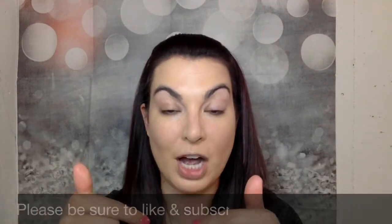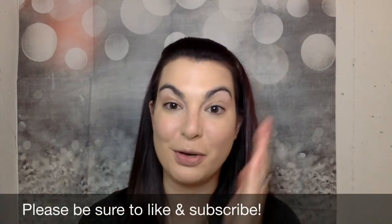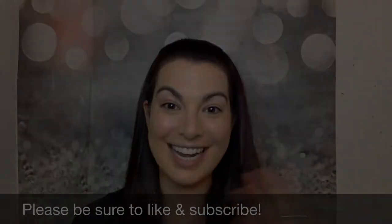And there you have it! If you have any questions about the new stick foundation or the kabuki brush, please don't hesitate to ask. I will post a link to both of these products in the comments below so you can find them easily. If you like these types of videos where I talk about a product and show you how to use it, do me a huge favor — give me a thumbs up, let me know in the comments below, be sure to subscribe to my channel, and ring the bell so that anytime I post a new video you are notified. Have a great day!